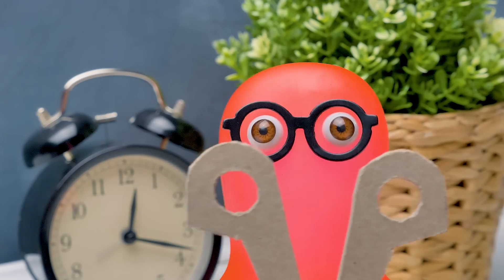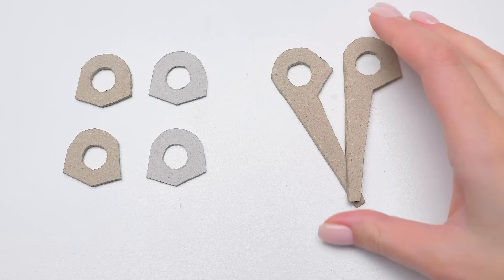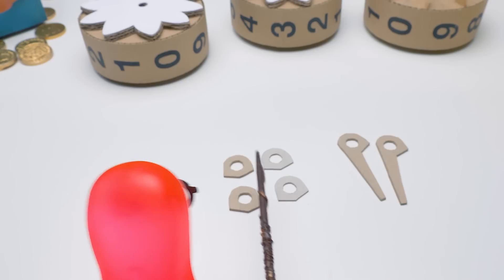Sue, I thought that if we have gears, then there should be a switch. Sam, you're thinking like an engineer mechanic. These are some great parts from cover cardboard. I will glue it.